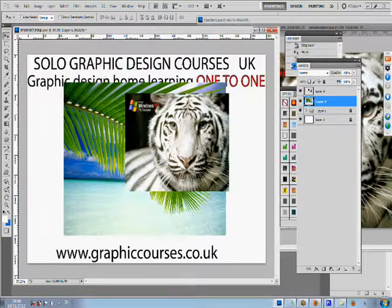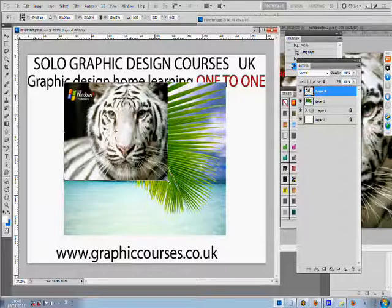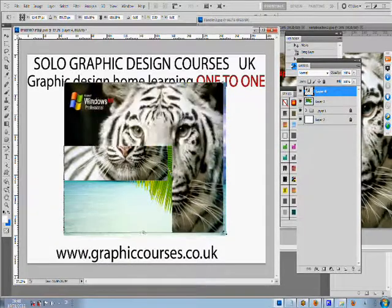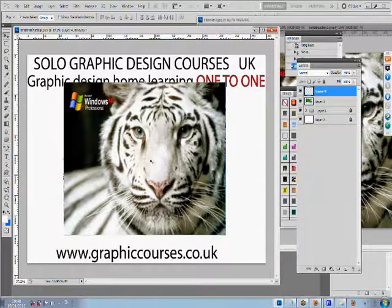Upon successful completion of each course, the student is given a certificate. The student also builds a personalized professional portfolio throughout the duration of the course. Thank you.